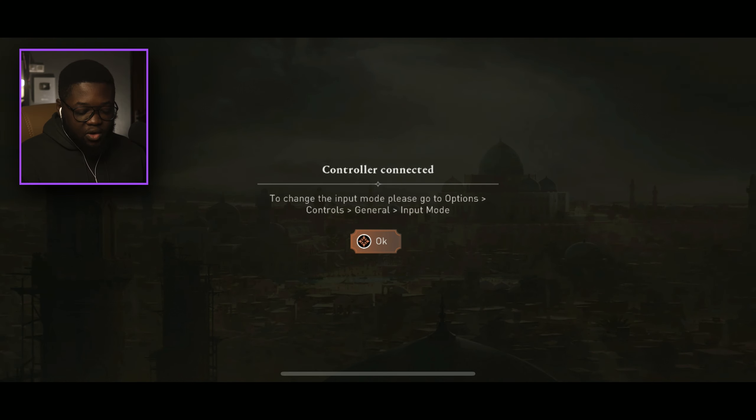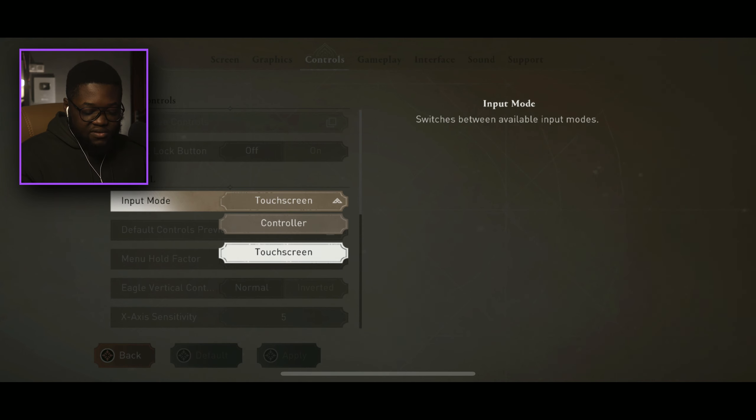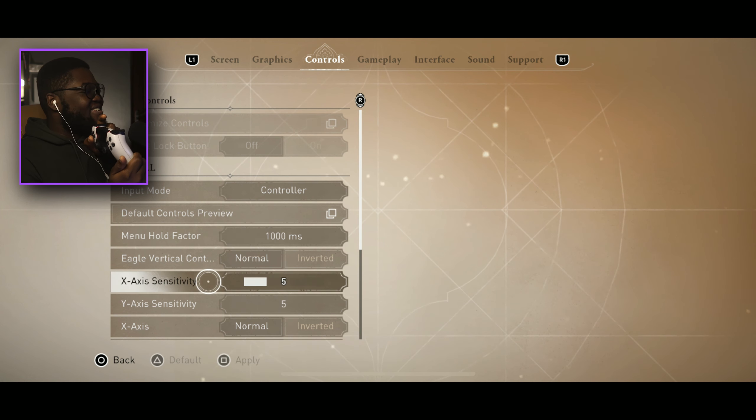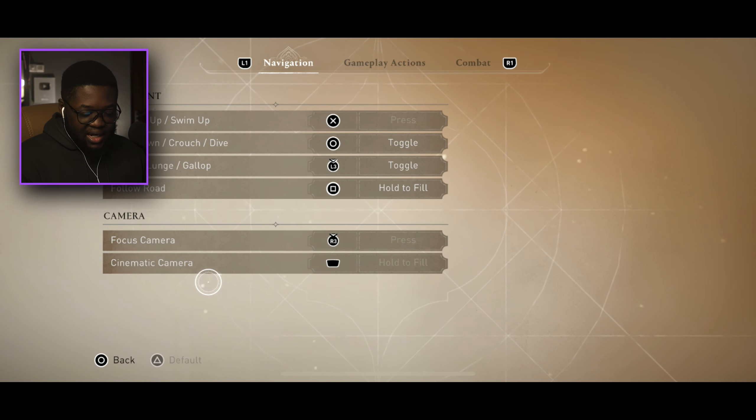Now we're in the game with the controller connected. To change the input, go to Options, Controls, General. Change the input mode to Controller. Oh, it's actually working — we can scroll and everything. You can also customize the controls, I didn't even know that.